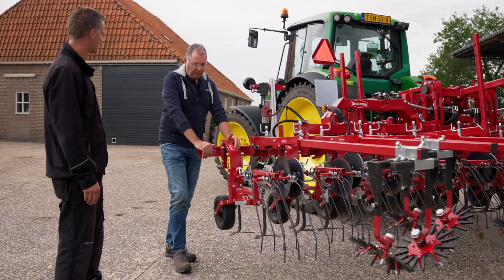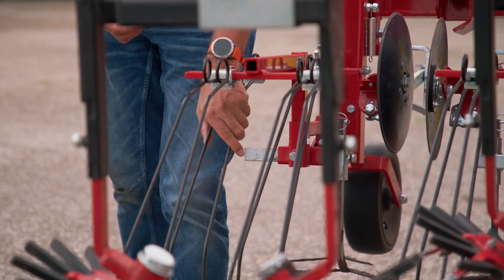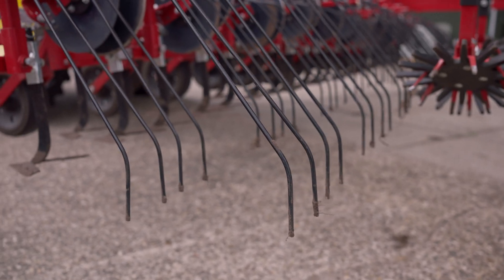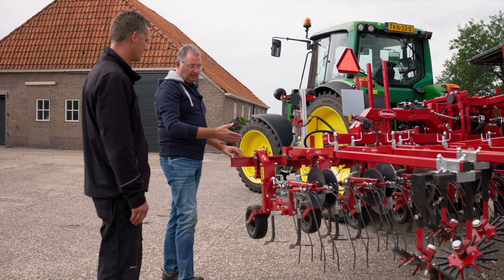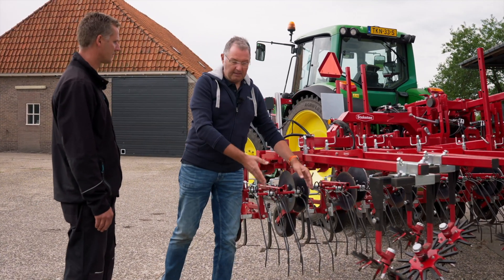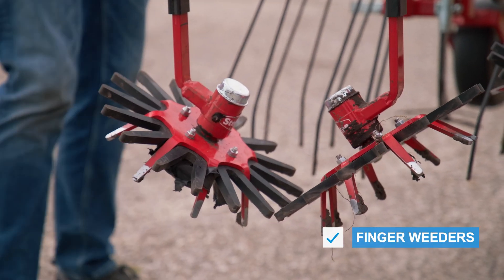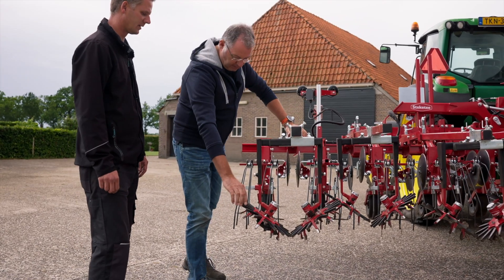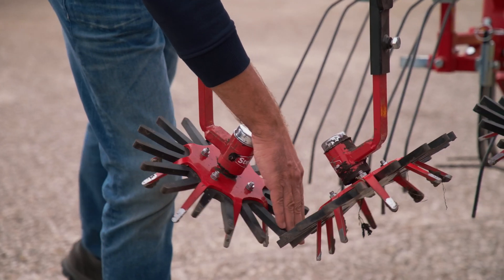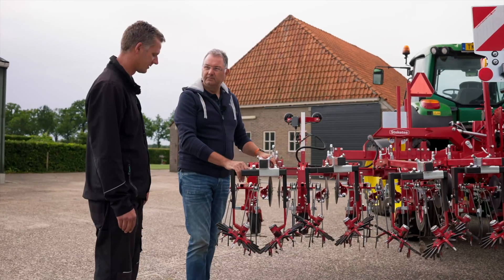In addition, we also have weed harrows behind, for the loosened weeds, to remove the earth from the weeds — especially the weed seedlings. So it's a kind of further cultivation, getting the weeds out of the soil. A further cultivation step after the hoeing. And another step: hoeing between the rows is what's important here, but we also want to work in the row. We've got these finger weeders for that. They work independently. We can increase or decrease the pressure. They rotate and go around the seedling. And so we can also remove weeds in the row, because that's the biggest problem.